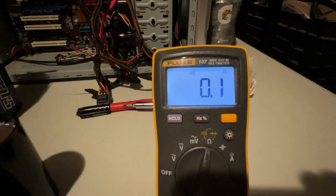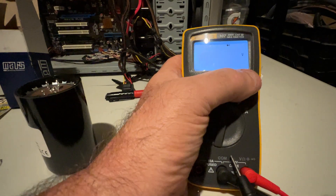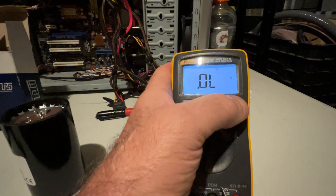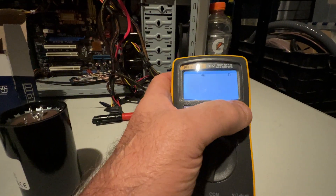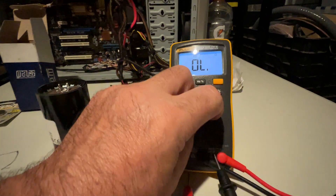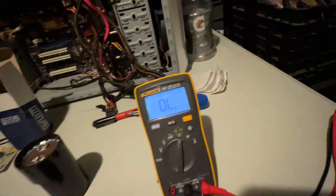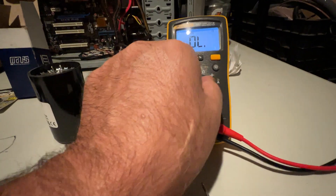It even has frequency on this thing. Check out the diode checker and the ohms range. OL stands for open line, because you're open — obviously.